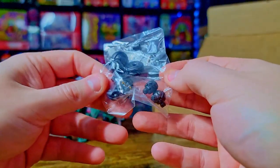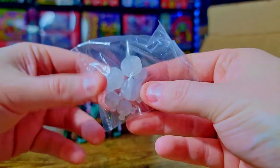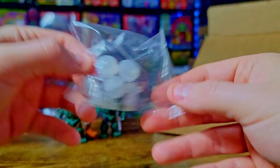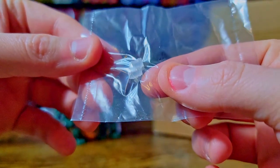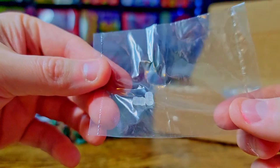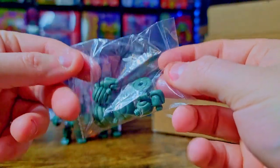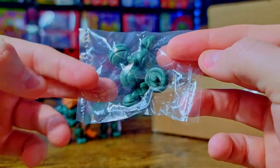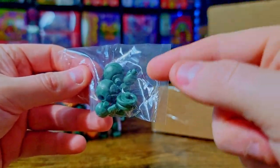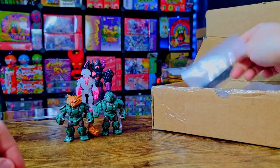Next up we've got some extra bits and pieces — some black extra spare parts, some smoky white translucent spare parts, a couple random connector pieces in a single bag, which I'd never seen before. I also got some army green little bonus parts as well — two packets of those. Just getting them out of the way.